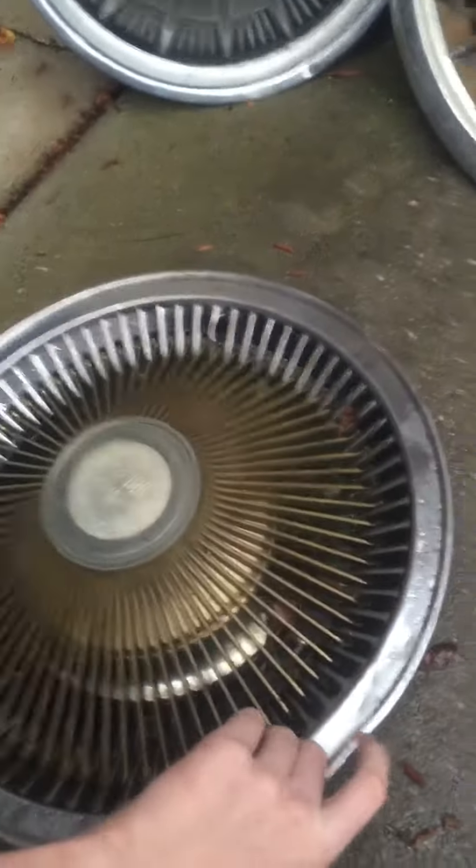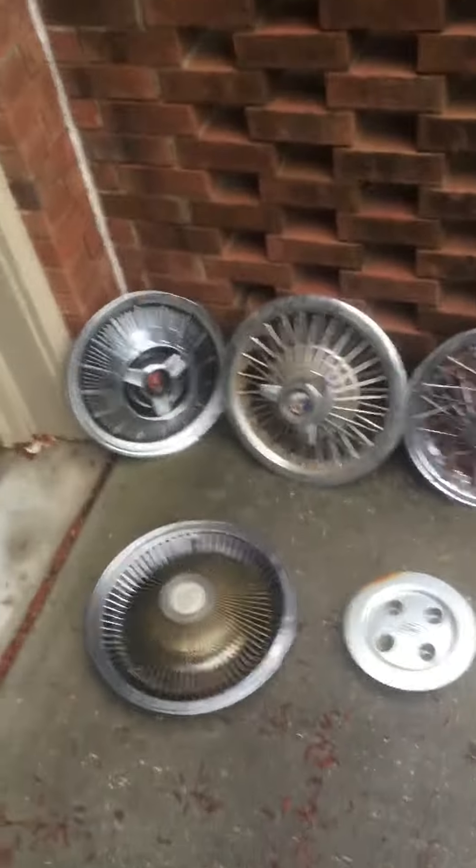Most of them got soaked because it is a rainy day. That's everything I found — eight in total. I'll see you next time, or see you tomorrow with my next hubcap video. Bye!